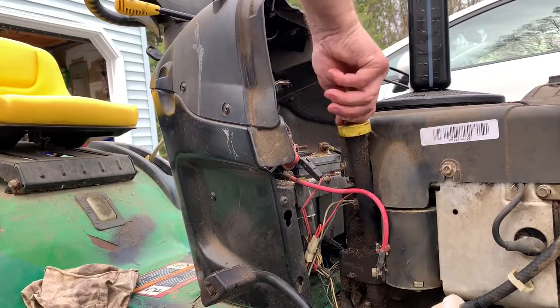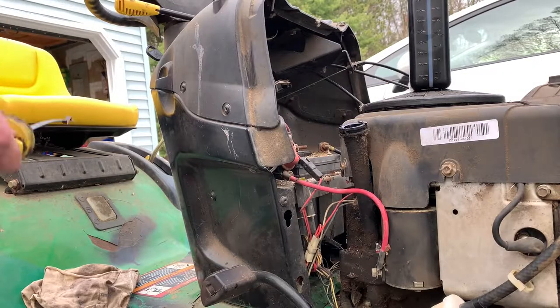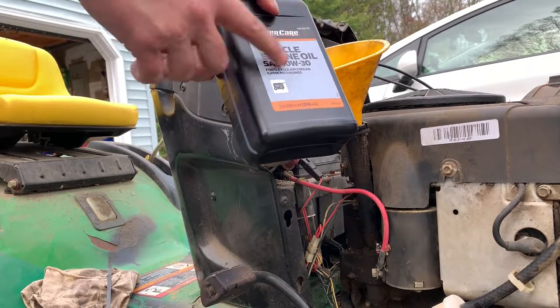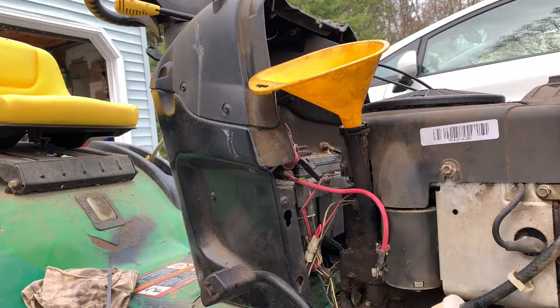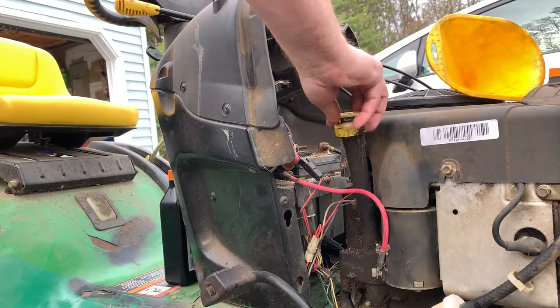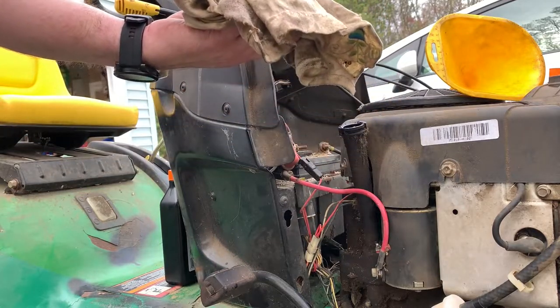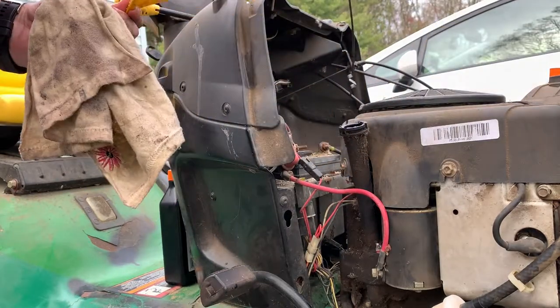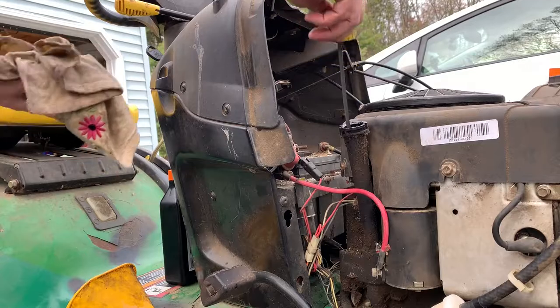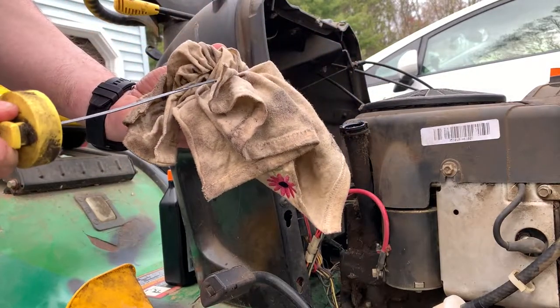Now that we've got the filter changed and the oil drained, we're going to remove our dipstick and put two quarts of 10w30 in. I just picked this up from a hardware store — any 10w30 oil will be fine. I like to add a quart and a half and then check my oil levels. It's still low, so I'll add a little bit more. And we're good.